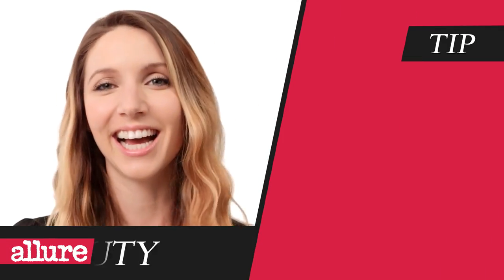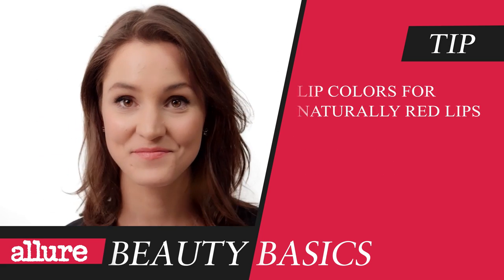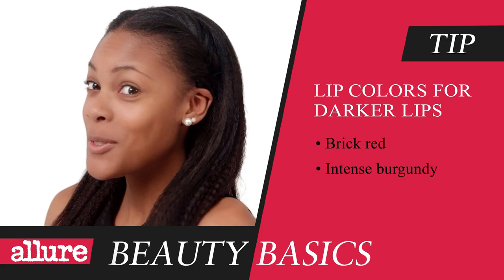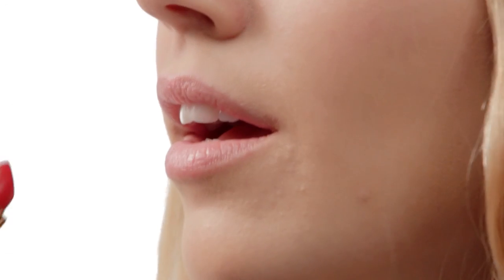It's time to find your perfect bold lip color. Consider the natural color of your lips when choosing a bold lipstick. If you have pale lips, try a pink-based coral or a cherry red. If your lips are naturally red, try hot pink or a rich cranberry. And if you have darker lips, go with a brick red or an intense burgundy. I think this is the red that I want to go with. OK, let's do this.